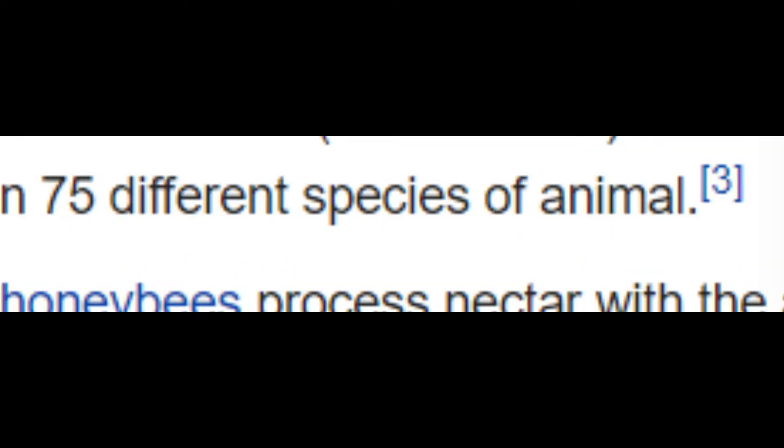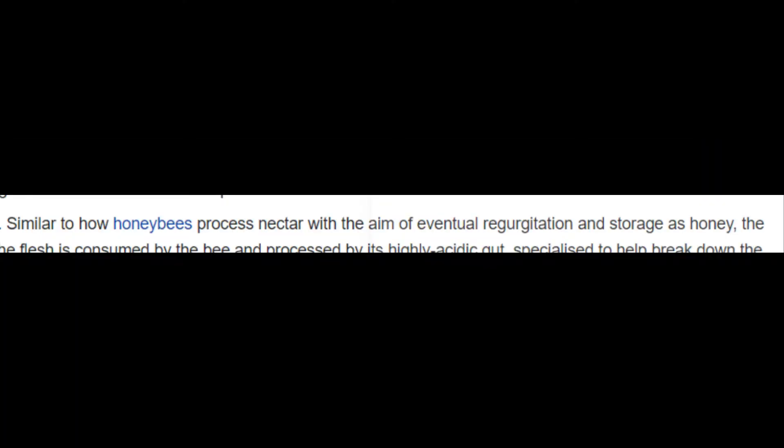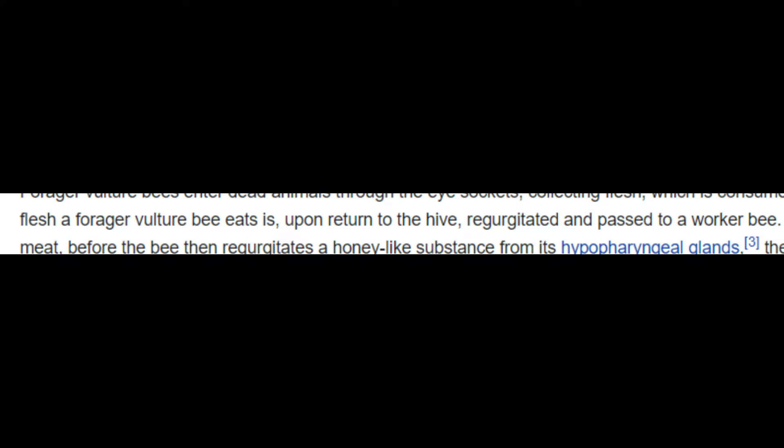Vulture bees have been recorded as foraging from more than 75 different species of animal. Forager vulture bees enter dead animals through the eye sockets, collecting flesh. Similar to how honeybees process nectar for eventual regurgitation and storage as honey, the flesh a forager vulture bee eats is, upon return to the hive, regurgitated and passed to a worker bee.